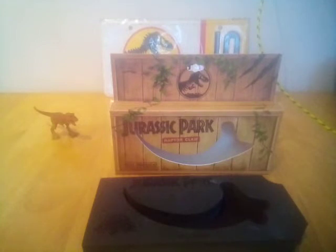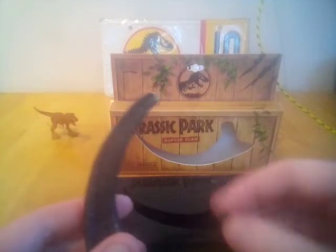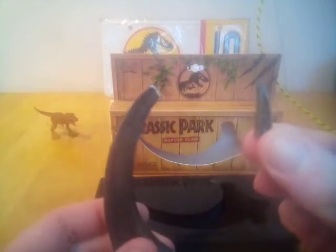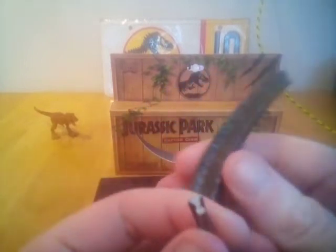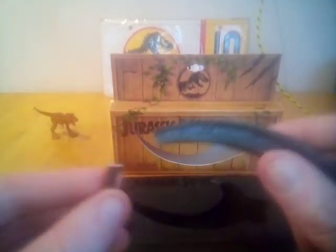I always wanted a raptor claw replica that was kind of to scale, like what you see in the film, ever since I was a kid. I ordered this on Amazon about a month ago, so it took a while to get here, and within 20 minutes of opening the package — yeah, not good.